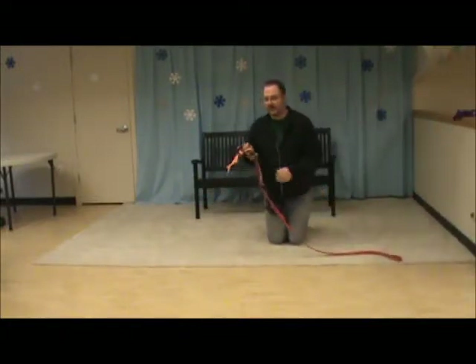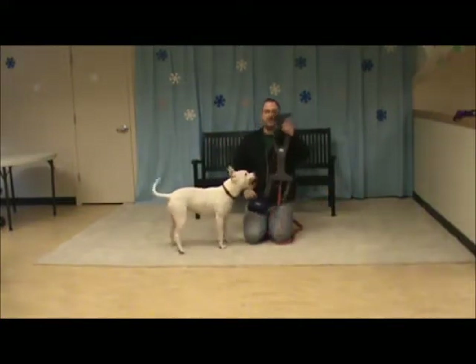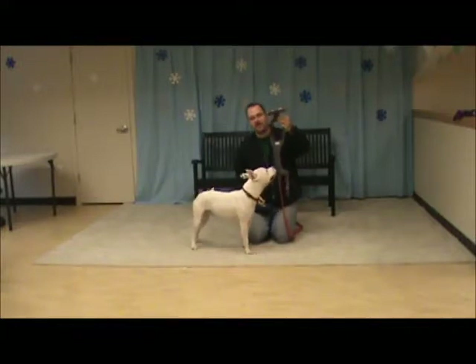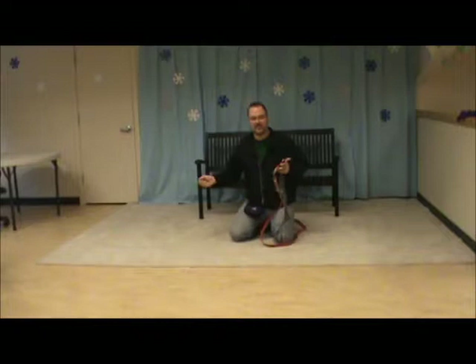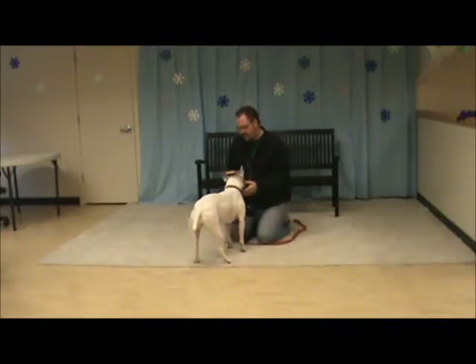With this we always want to clip the leash to the front of the harness, like this. We usually leave it clipped to the harness — so if the leash is going to go on, the harness goes on; if the harness comes off, the leash comes off. We don't recommend leaving this on her as she's likely to chew it off or get entangled in it. It goes like this — I'm going to stick the treat through here and slide it over her head as I give her a little treat.